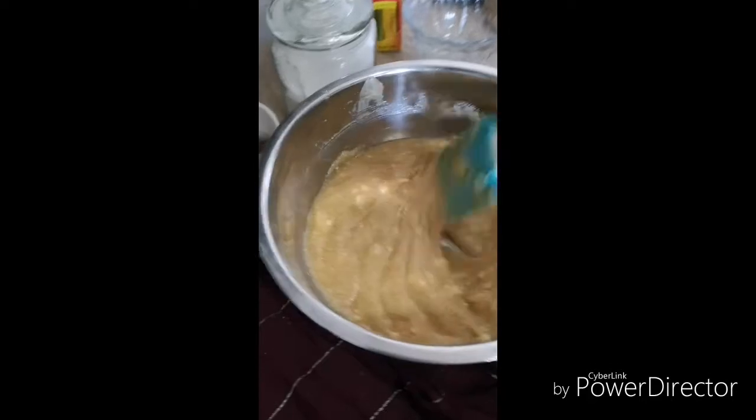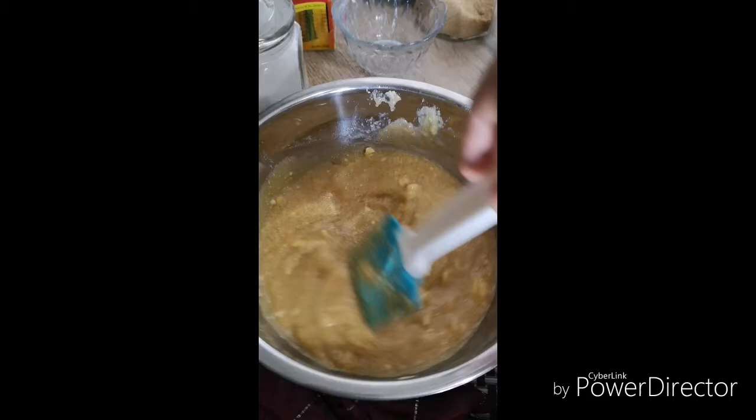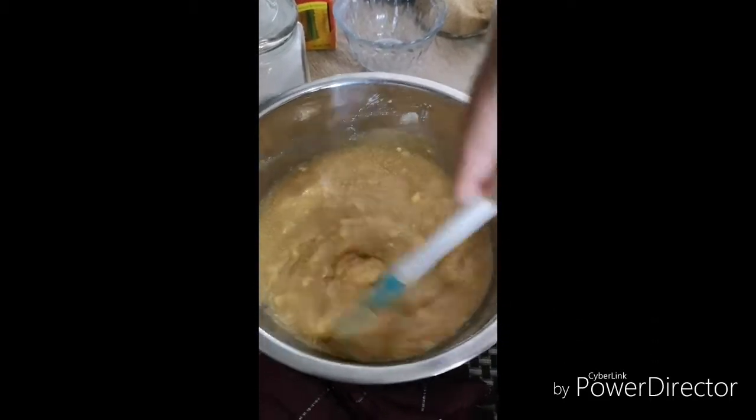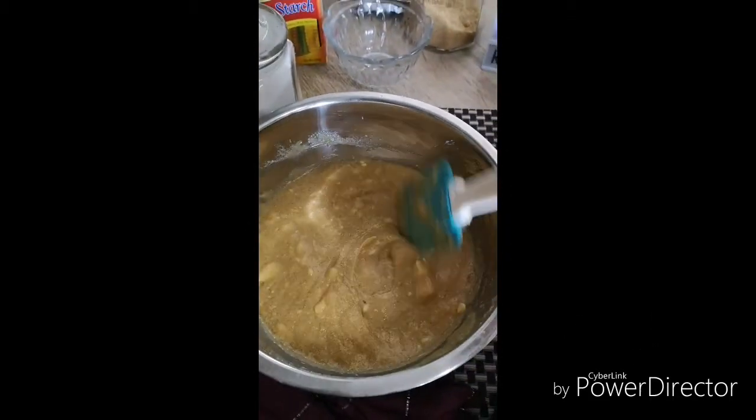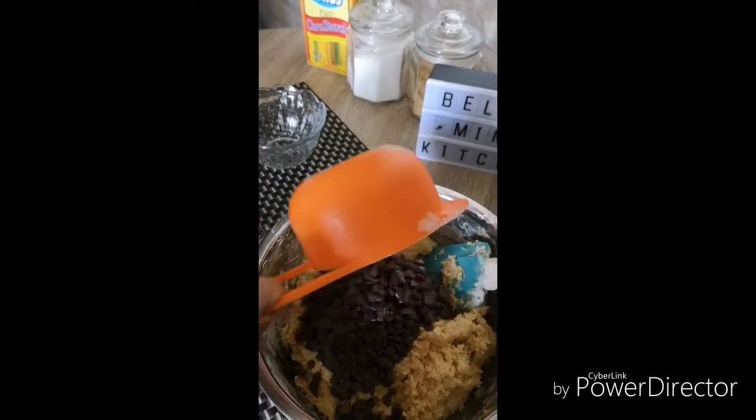I don't have a mixer yet, but if you have a mixer, use medium to high speed and mix for about five to seven minutes. Then add two cups of chocolate chips.